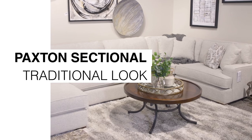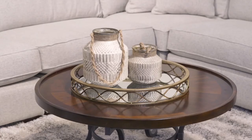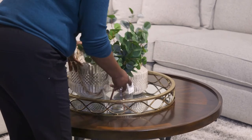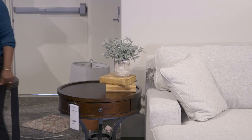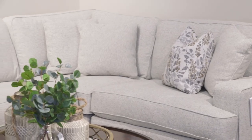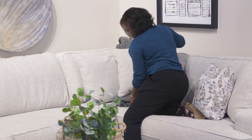Even though the Paxton is very modern, we can still bring traditional elements to it with the accessories. Greenery is the key — make sure you put in lots and lots of greenery. Again you can bring those traditional elements in with pillows. Everyone loves a cozy throw; you can tuck that right there in the corner because this is the best spot.